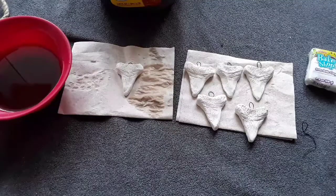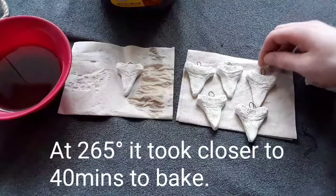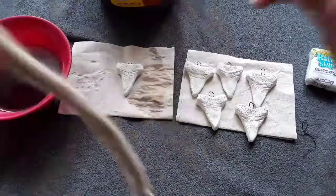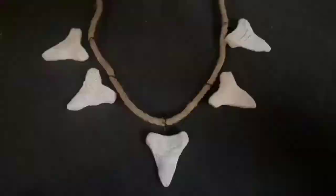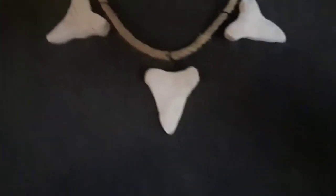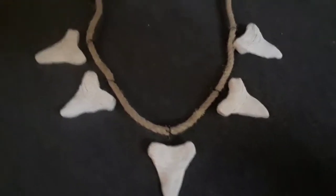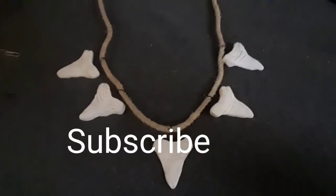These are the teeth and they came out of the oven. They're a lot harder, and I'm going to make a necklace out of them. I got some of this rope — I'm going to attach them to this and try to make something neat. For my cosplay, this is what I came up with: some hemp rope and then the shark teeth. I just used that same wire that we used for the hoops to connect it to the rope. I hope you enjoyed and you learned something. Until next time — cosplay and stuff.